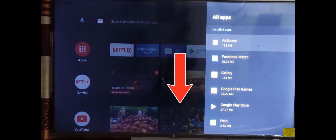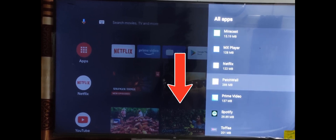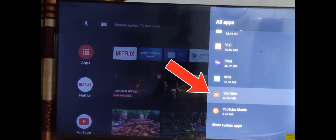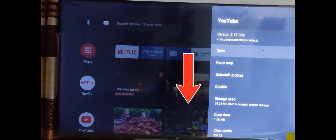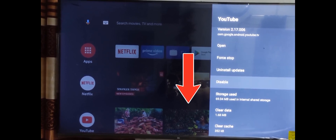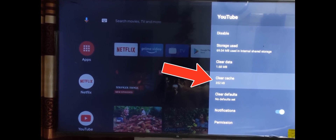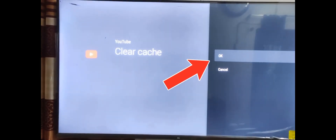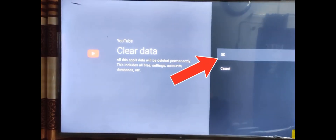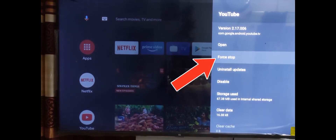Now find the YouTube app from the list, then select clear cache, then select clear data, then select force stop.